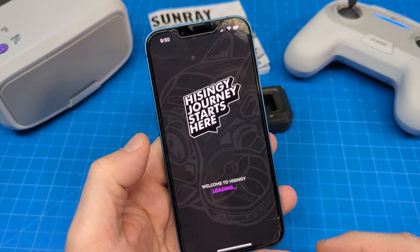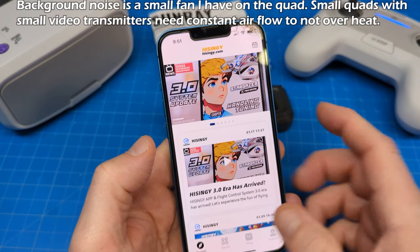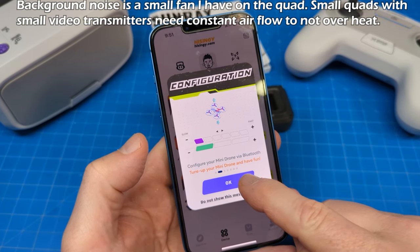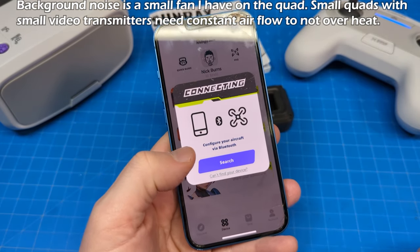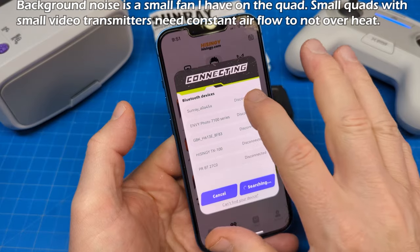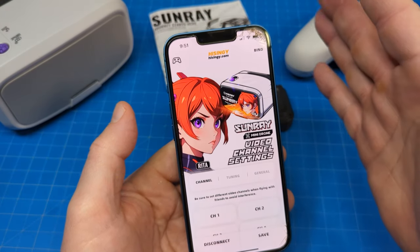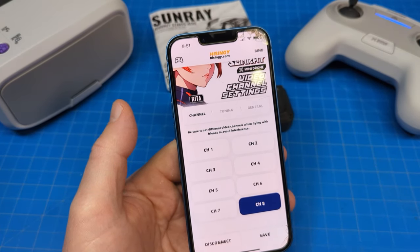We'll dive into the app here just a little bit. It always comes up with a little splash screen and you can skip the six-second introduction. Going into device is where the meat and potatoes of this is, and then connecting to the drone. It tells you that you've got points you can use. Now it's going to search and find it. You can see it says Sunray and it gives this cryptic string of numbers and letters. Connecting, and here we go. So this is where you would bind. Out of the box, if you didn't buy this as a kit, you would have to bind. This is also where you select your video channels — pretty straightforward. You click save or disconnect.